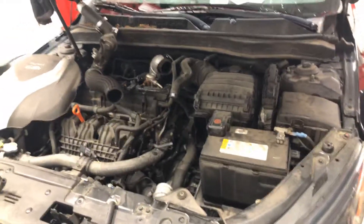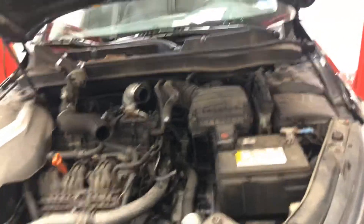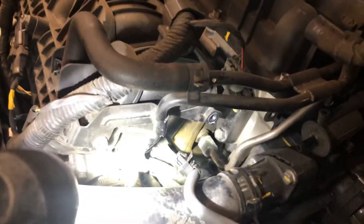Hey guys, quick video. 2011 through 2015 Kia Optima in the TF/QF platform — the car had a P0106 code. The MAP sensor has already been replaced, but look at this: there's a vacuum line with a one-way valve that goes from the bottom of the intake — see that white diaphragm down in there — to the purge valve.